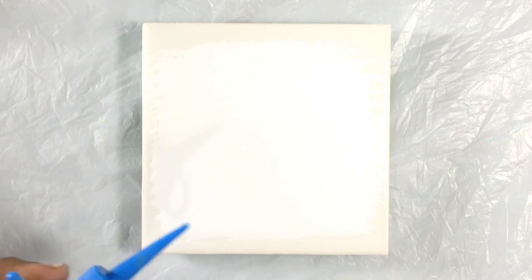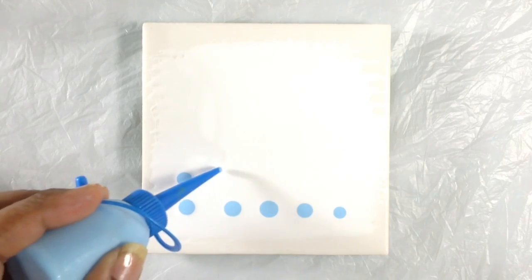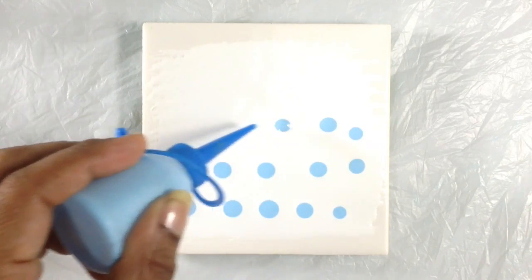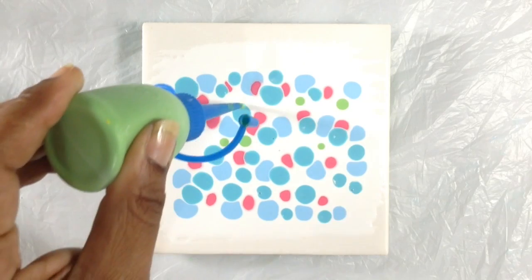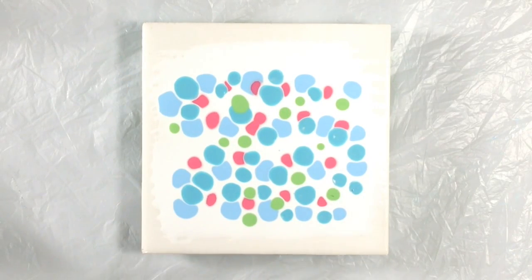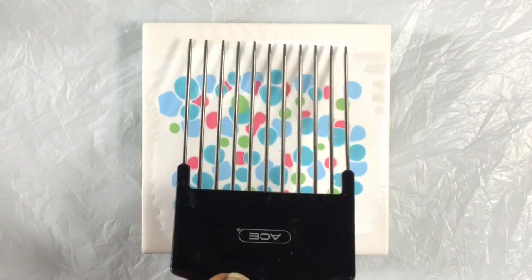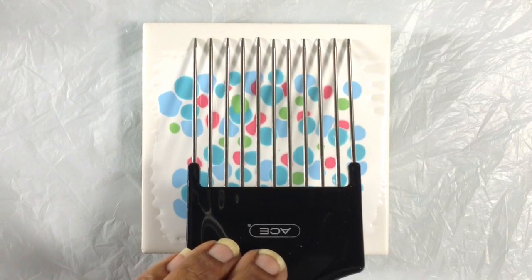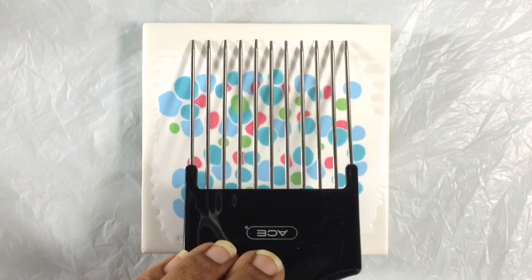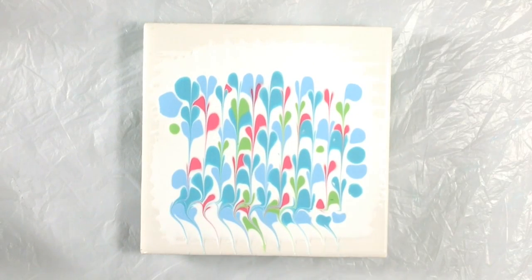I'm just going to lay down a random pattern of dots. I just grabbed whatever colors were nearby — I don't think it really matters. Choose whatever colors make you happy. I think that's enough to get a pattern going. So I'm going to lay the ends of the pick down onto the tile and pull toward myself for this particular move, and I want to try to do it as straight as I possibly can. I tipped the tile, but that's so pretty already.